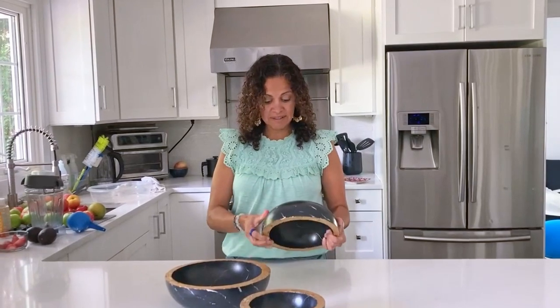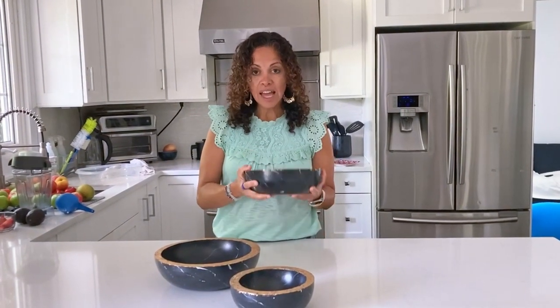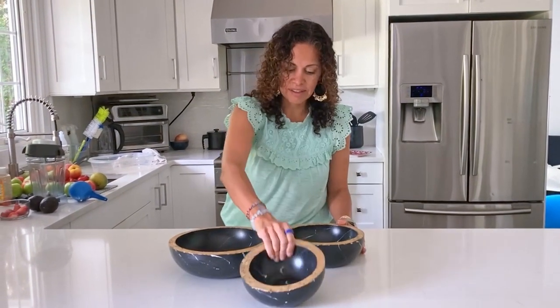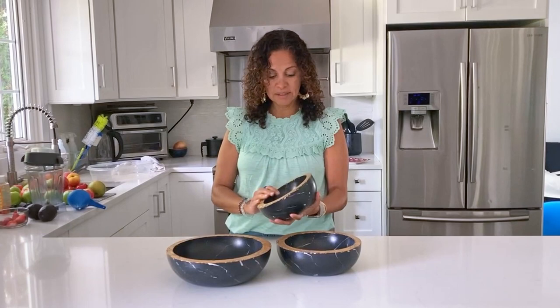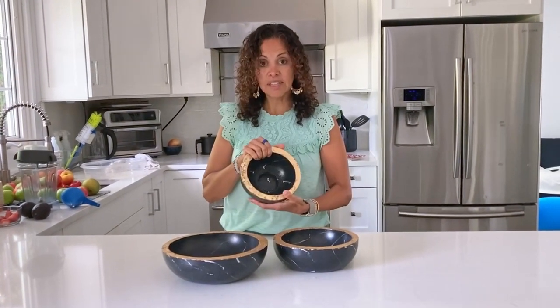Tell the truth. They're heavy — they have density. But they're nice. I like this. They look good.